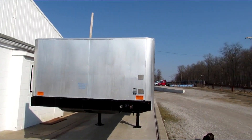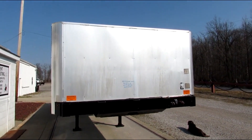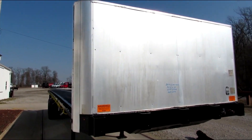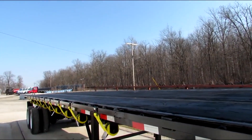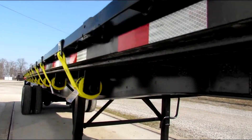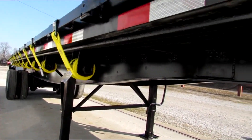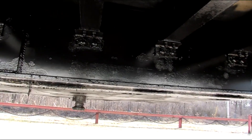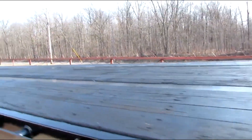Good morning and welcome to Good Morning Market. Today we're taking a look at a 2015 Great Dane 36 foot 6 by 102 steel wood tandem axle. Beautiful unit folks, excellent condition, brand new straps, refurbed ratchets, kingpin in excellent condition, wood floor is in phenomenal condition.